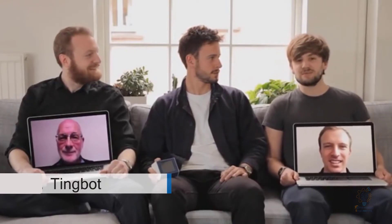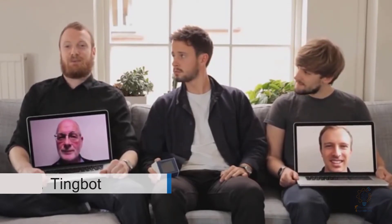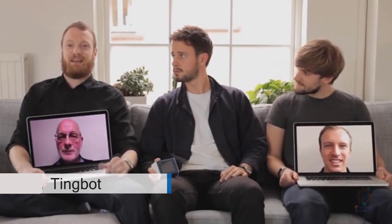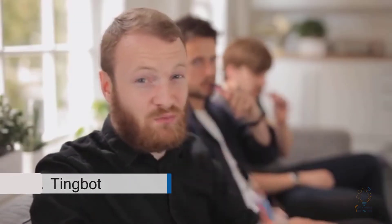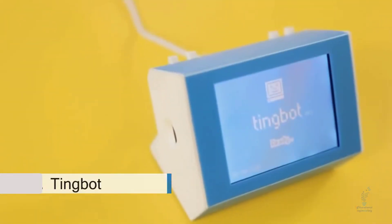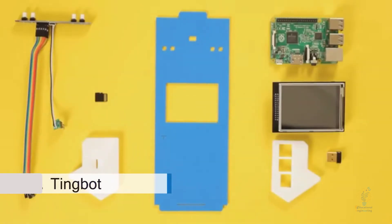We're a small team of designers and developers with a passion for making things, with a wide range of backgrounds and interests. We all want to do different things with the Raspberry Pi, so we developed our own hardware and software to make the Raspberry Pi exciting, engaging, and simple. Tingbot is made of a few parts which build your Pi into a little internet-connected product.